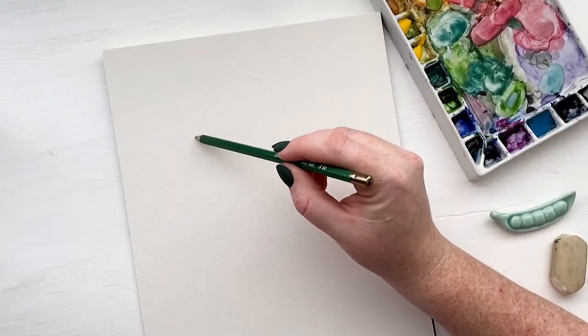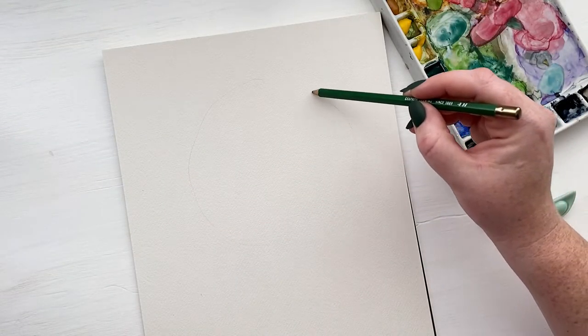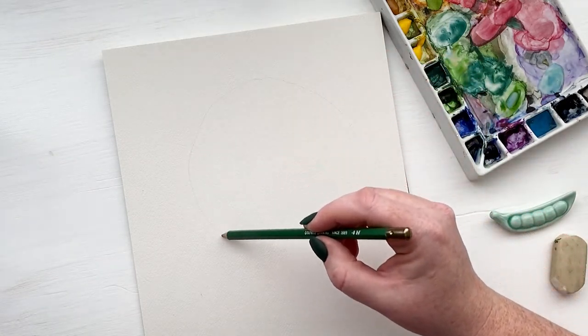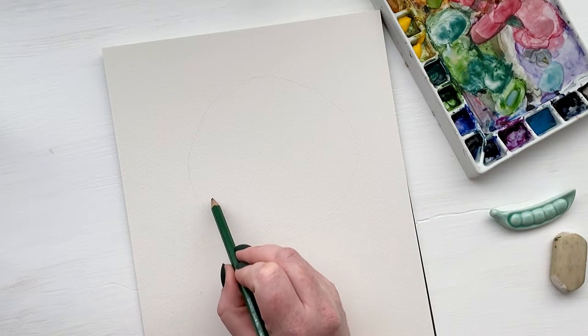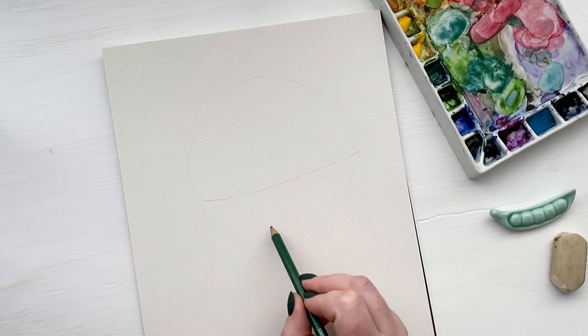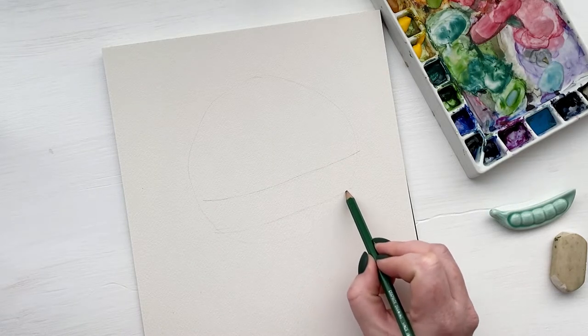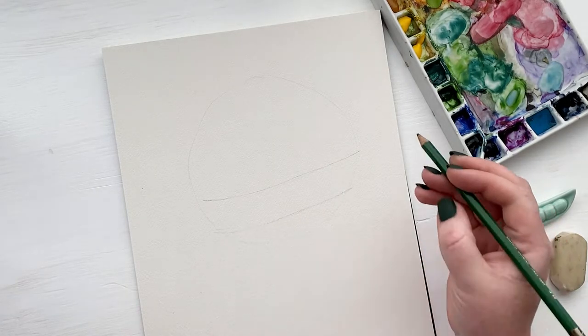The first thing I do so that I get an idea of where everything is going to sit is I draw a very light circle for the shape of my wreath. And then with that circle as a visual, I sketch out my Merry Christmas banner. The reason I sketch that out first is because I need to know where that is so that I can place the other elements around it.